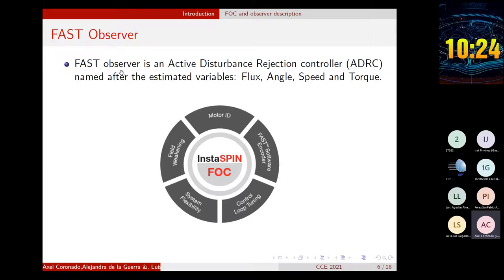We use the FAST observer. The FAST observer is named after the estimated variables: flux, angle, speed, and torque. This FAST observer is built-in in the ROM of some devices and cannot be accessed directly. Nevertheless, we use this FAST observer as a means of comparison between the load torque estimated by our algorithm and the load torque estimated by the FAST observer.